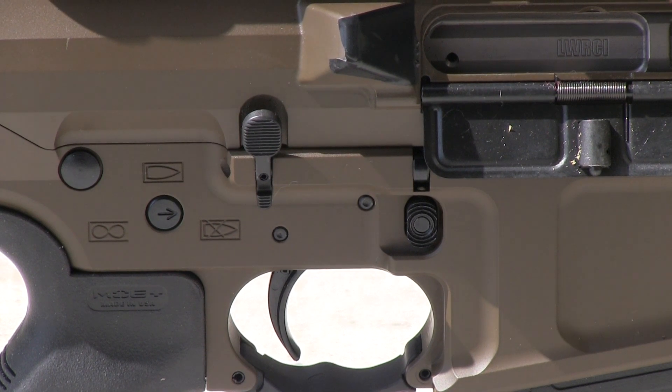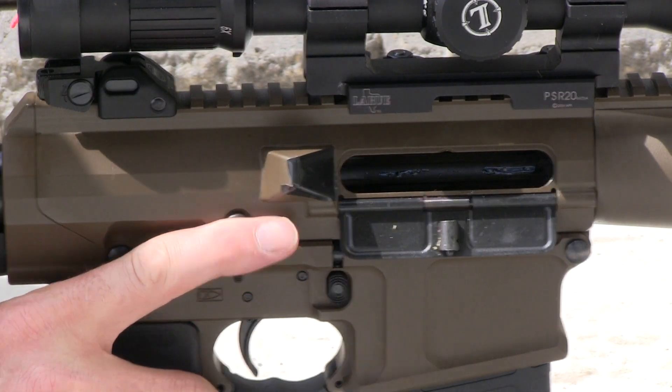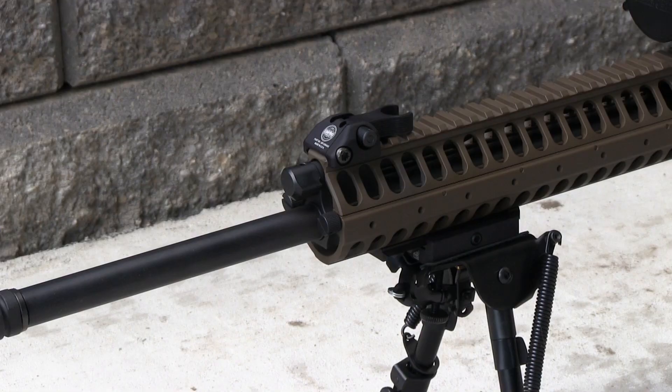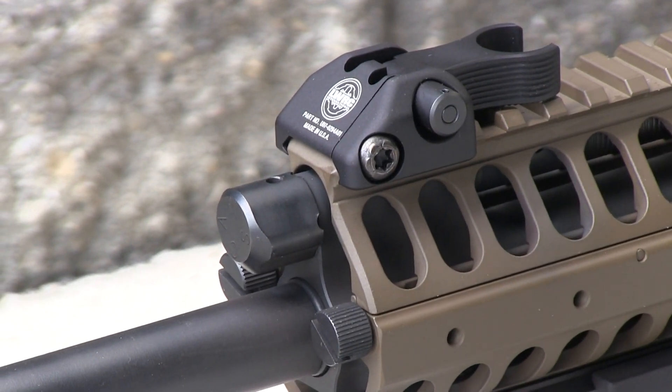The handiest feature for me is the ambi bolt release. Like the left-hand charging handle, the ambi bolt release makes operating the rifle a snap from the prone position with minimal movement. The self-regulating short-stroke gas piston system is also adjustable, making the Reaper suppressor-friendly.